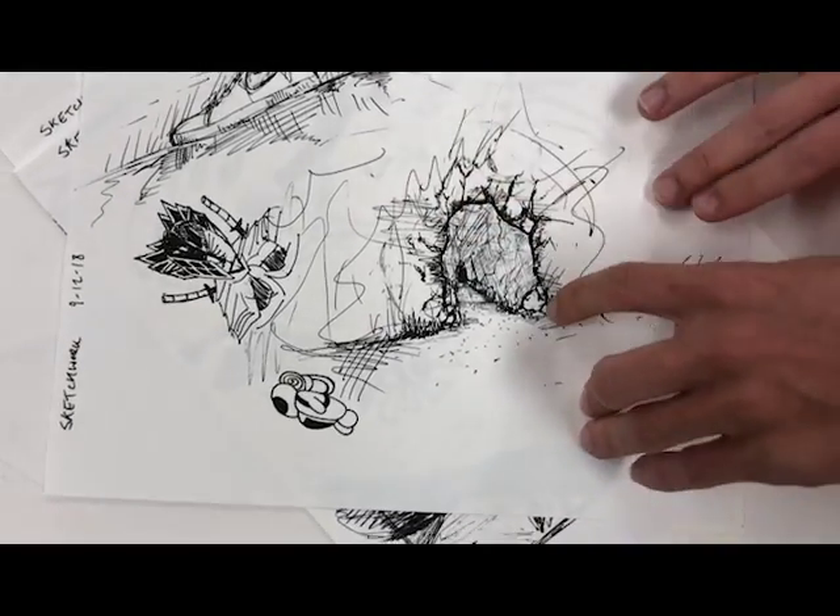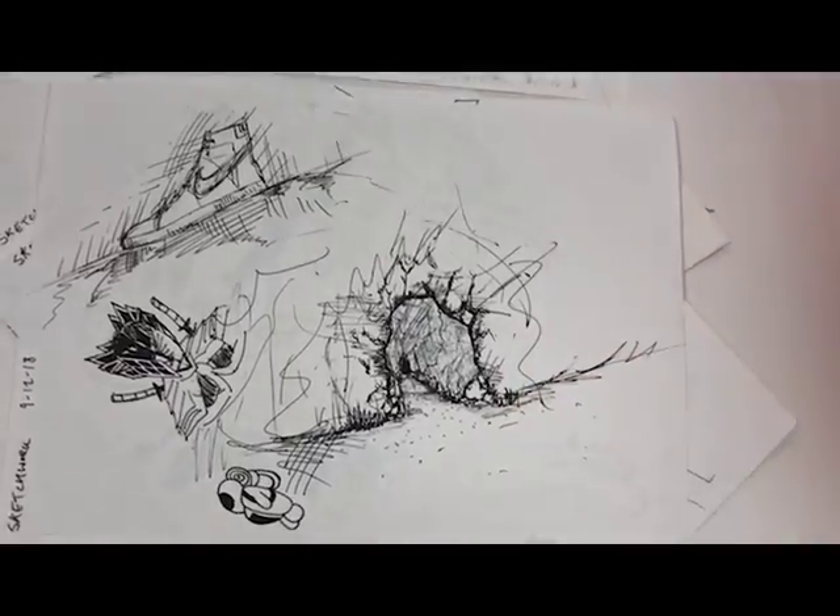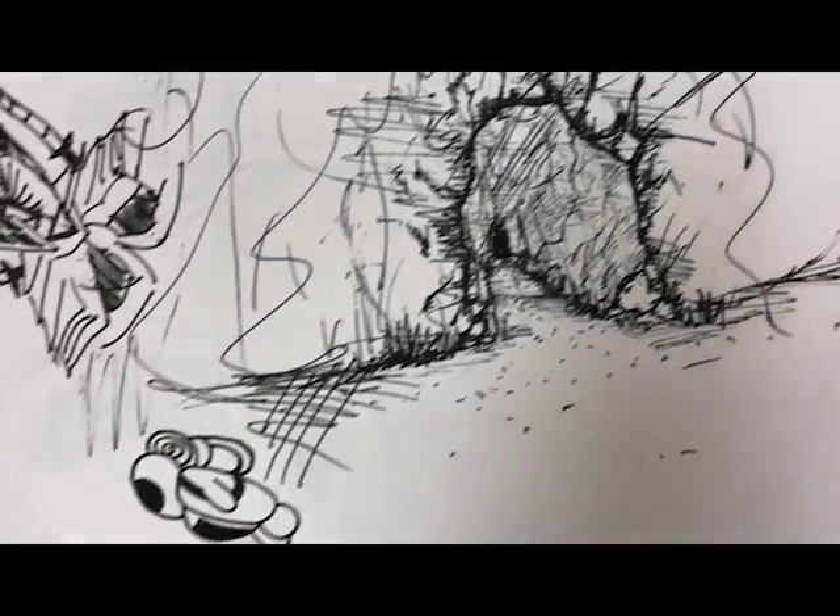And then this is the cave, I guess. I really like how this turned out.